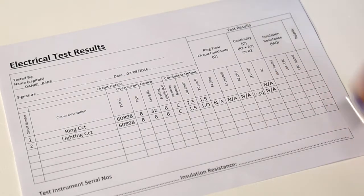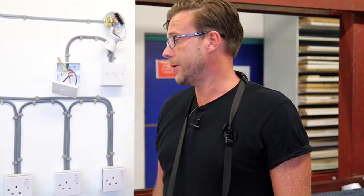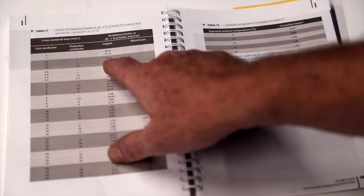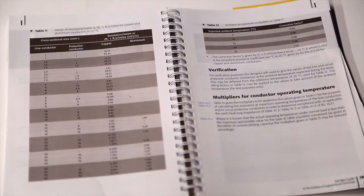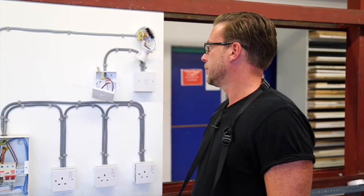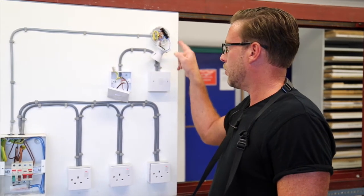The value of our R1 plus R2 reading should correspond to what is expected from the design. Given that it's a small circuit, you are expecting a very low reading. However, page 190 of the on-site guide gives us a table where you can look up the measurements. The most important thing is that we have gained a low ohm reading demonstrating that the CPC is continuous all the way through back to the origin of the supply.